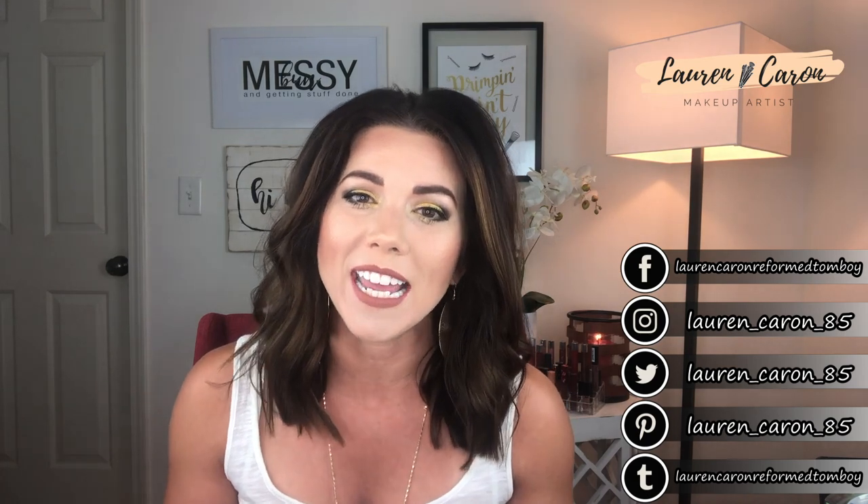Hey y'all, welcome back to my channel. I'm Lauren Carone and my channel is all about making beauty easy for the girl who thinks she can't. I hope today you'll consider subscribing and hitting that notification bell so you can get alerts every single time I upload new stuff, which is every single Friday. I also have an e-blast that goes out to my Reform Tomboy family — click the link in the description box to sign up.